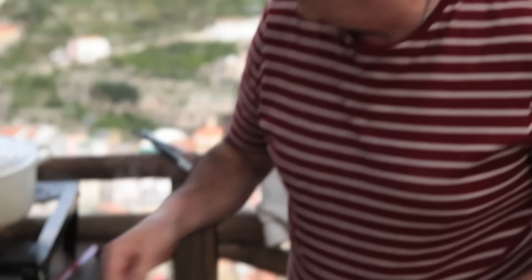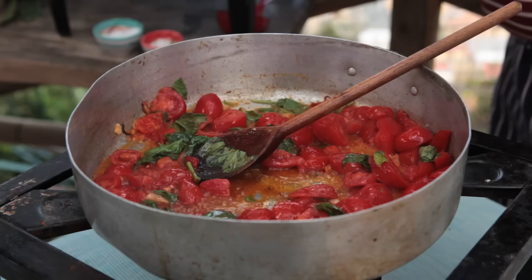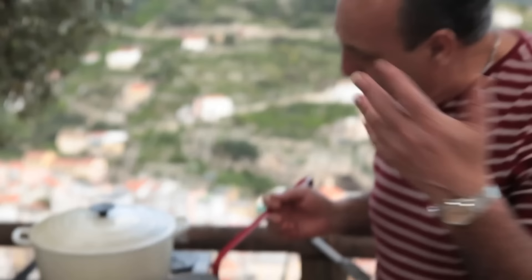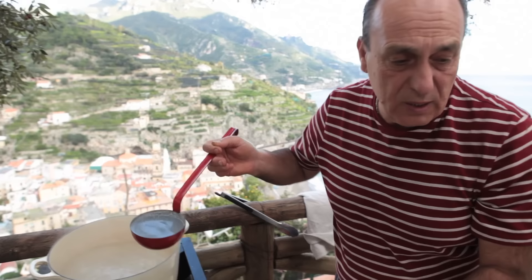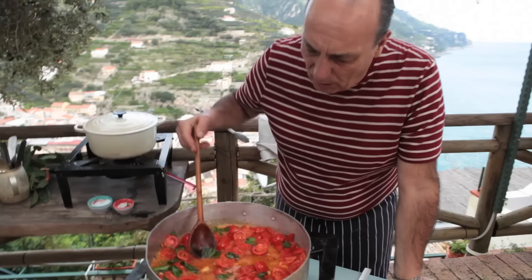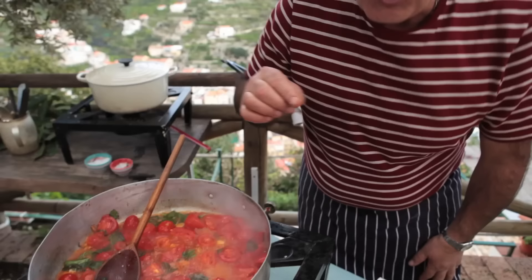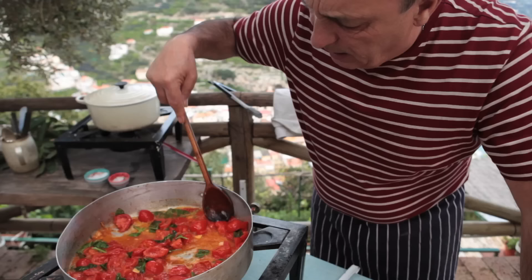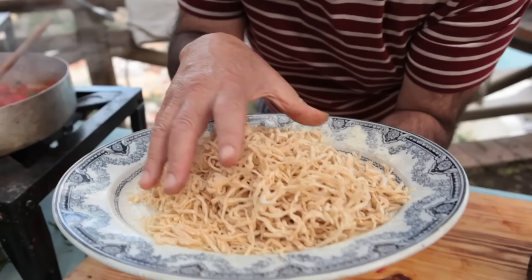Stir them a little bit. Come have a look — look at that tomato, it's almost dissolved. Season it a little bit. Now go straight to the pasta. Boiling water — this is without any salt yet. Look at that: garlic, chili, basil — three ingredients, maximum flavour. Let it reduce a little bit; it's almost reduced. You can see some big pieces, some small. Remember the stalk of the tomato? It's oily — I pressed it and put it inside.